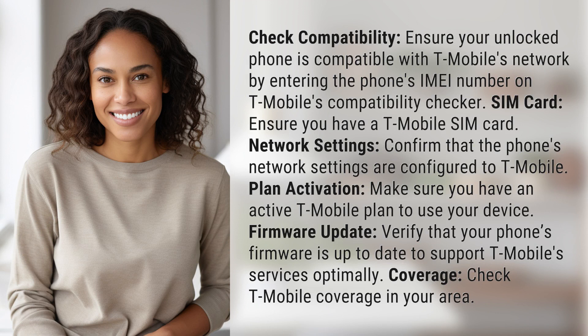SIM card. Ensure you have a T-Mobile SIM card. Network settings. Confirm that the phone's network settings are configured to T-Mobile. Plan activation. Make sure you have an active T-Mobile plan to use your device.